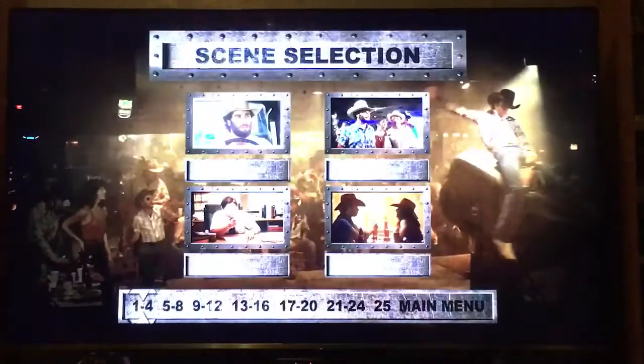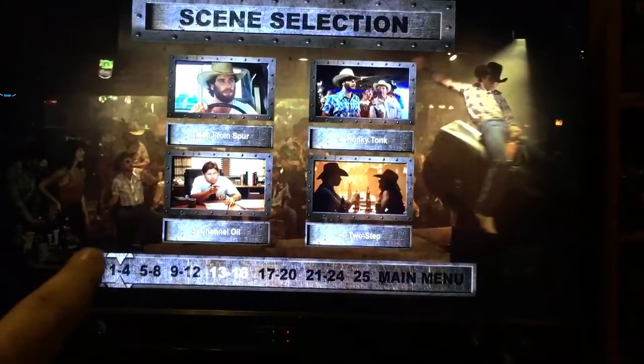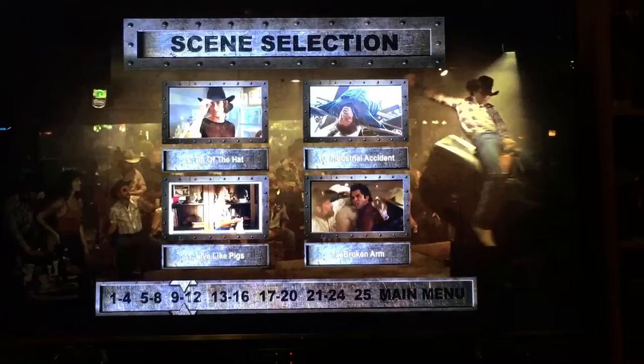We have scene selection — everything has been completely redone. That little marker right here changes when you go to a different page. Let's go to the movie.